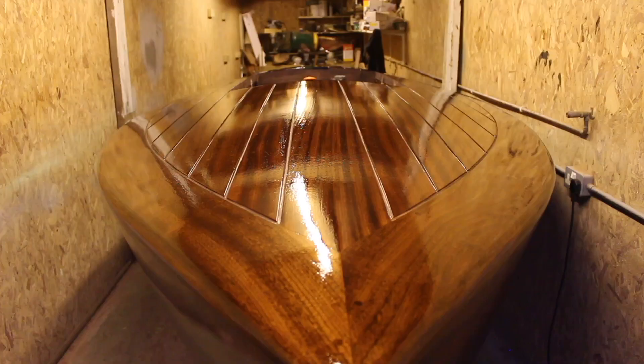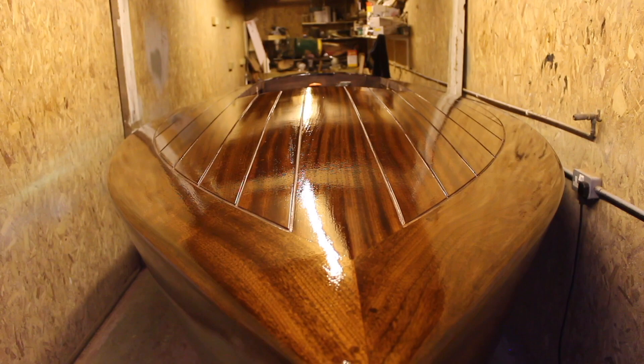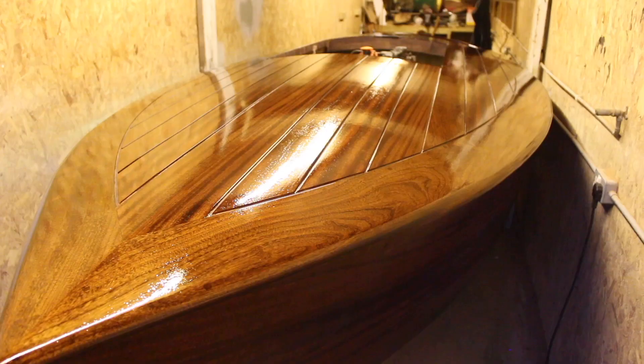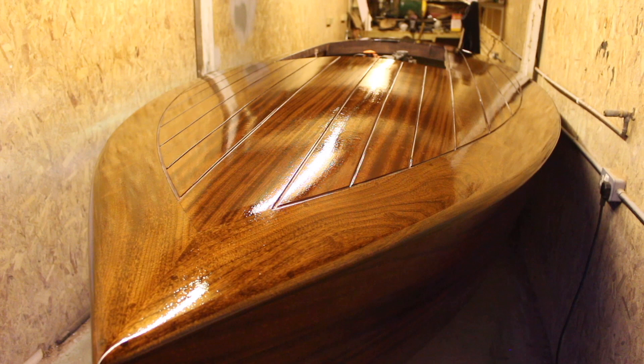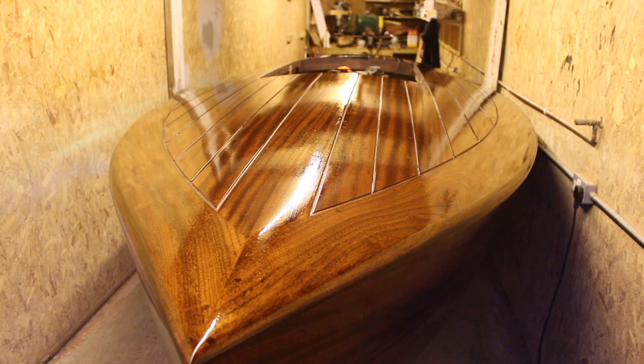That's coat number four done — still flowing out a bit at the moment but looking nice. The next stage is to build another two coats on top of that — I'll come back tomorrow and roll another one straight on, then the day after that roll another one. I won't video those two coats and I'll pick up after that.